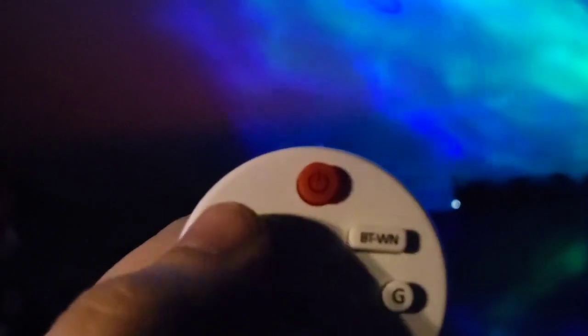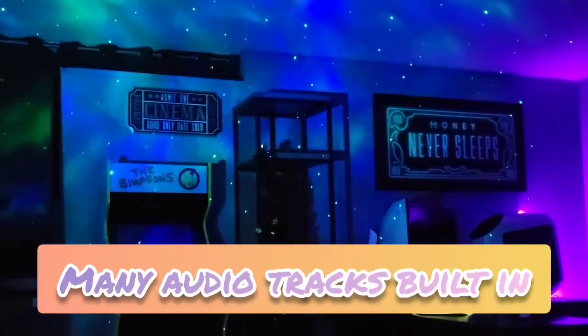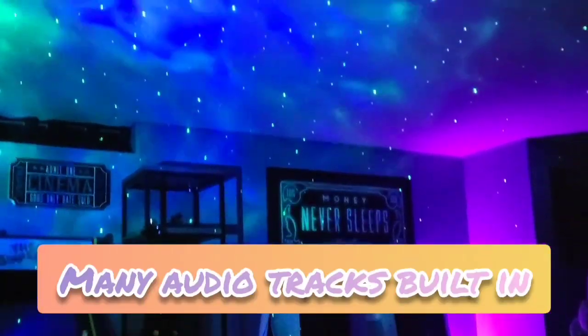So this is the stars. This button right here turned on the sound effect that we're hearing. It's making kind of like an ocean noise. Loving that.